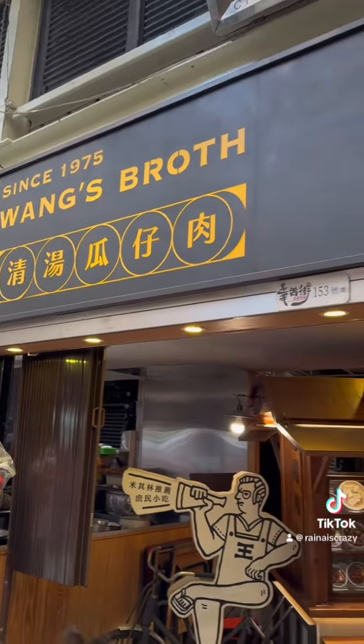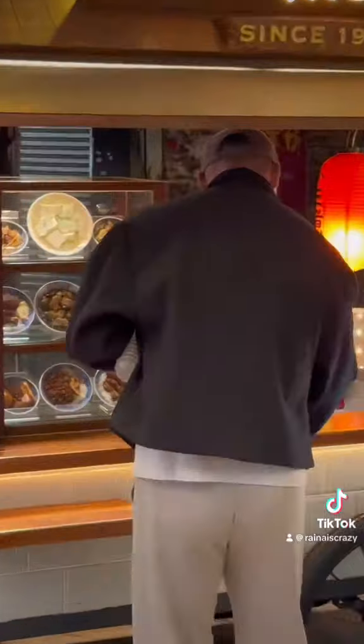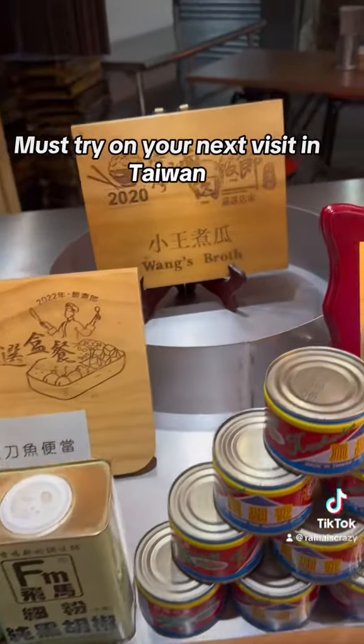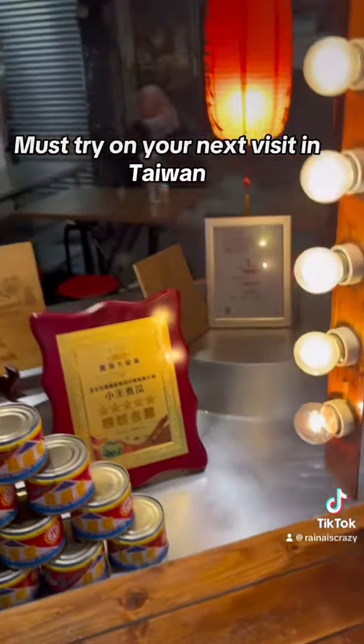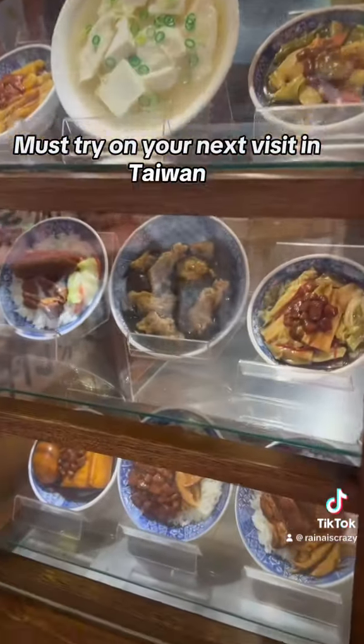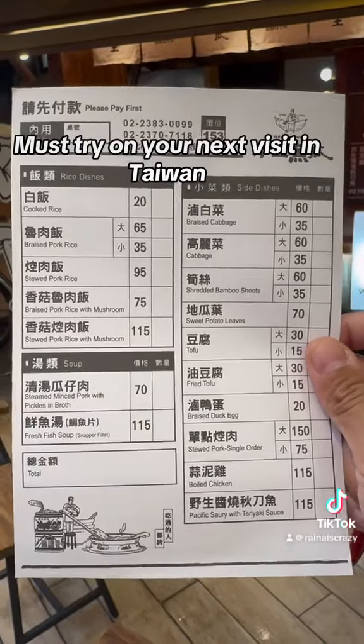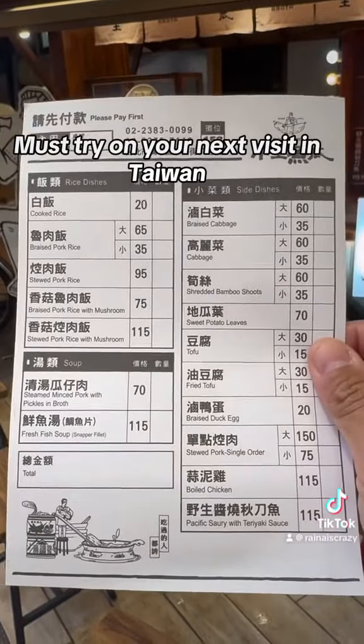This is Wang's Frog. This is a Michelin Star rated braised pork rice. Can't wait to try this — I love braised pork rice so much. I love the little figurines too. Also get an order sheet; you can just fill it out and get what you want. Wow, look at all that food.